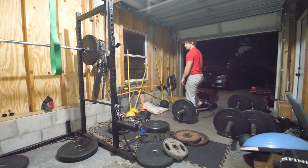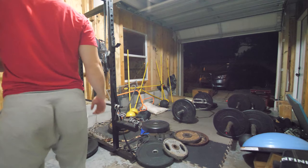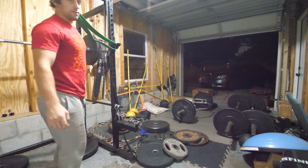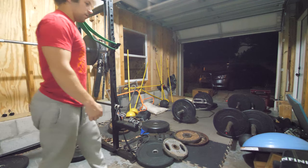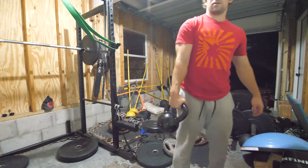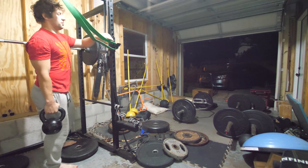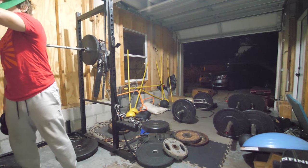That's 1.77 — now we go jump. I measure the jump height on the drop jumps mainly just to have a number to compete with. Every time I jump I want to get a higher number, which allows me to put out more power. You can also compete with RSI or ground contact time — today I'm competing with height.